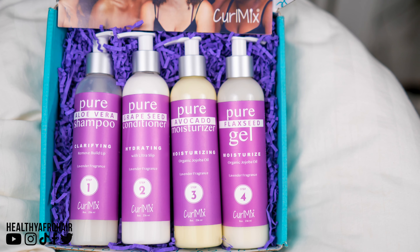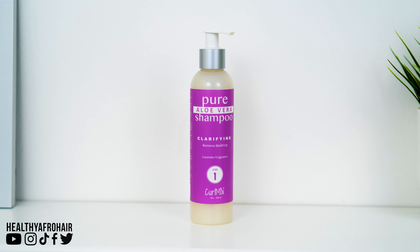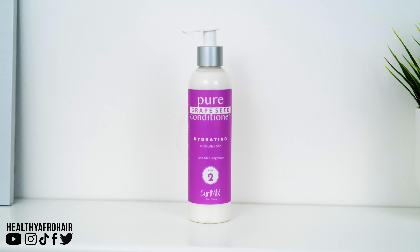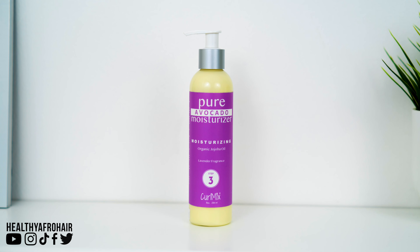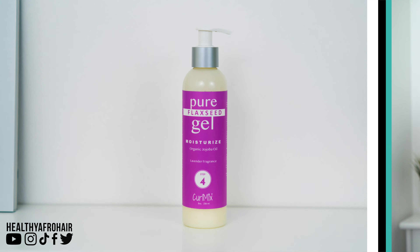So as I said, there are four products from their line. Let me show you exactly which ones we'll be using. Step one, I'll be using their Pure Aloe Vera Clarifying Shampoo. Step two is their Pure Grape Seed Conditioner. Step three is their Pure Avocado Moisturiser. And lastly, step four, which is their Pure Flaxseed Gel.